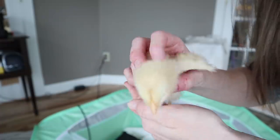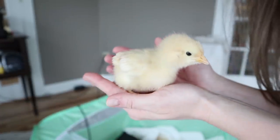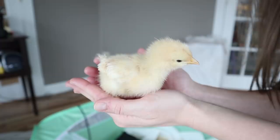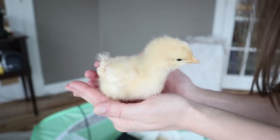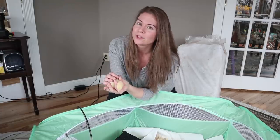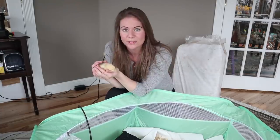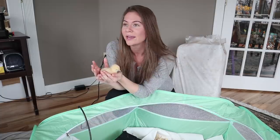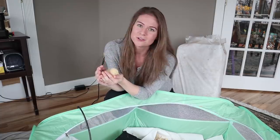Here we have a cute little Buff Orpington — I think they are some of the cutest babies. Buff Orpingtons are a really popular breed — they're a dual purpose heritage breed that breeds true. They're supposed to have pretty good meat on them and they're supposed to lay a good amount of eggs, although I don't think they're super layers.